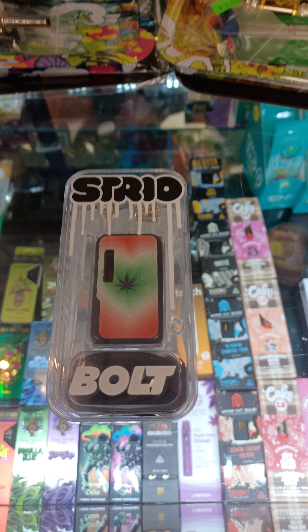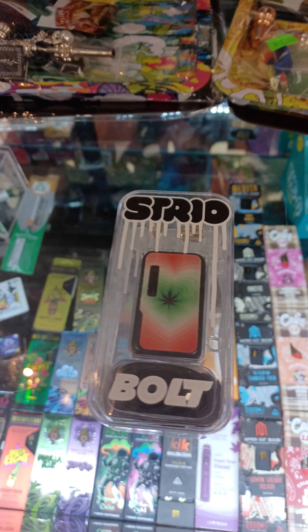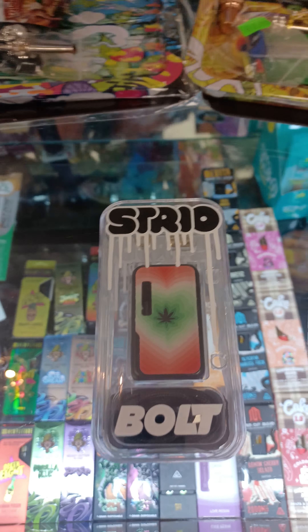We are here at the Jackpot and we are going to take a look over this Sterile Boat 510 thread battery. It's a 650 mAh battery with full voltage options and it automatically regulates voltages as well. This product is a really good product — one of our best sellers in store and online.